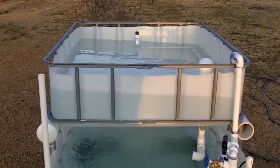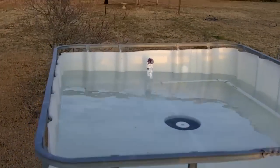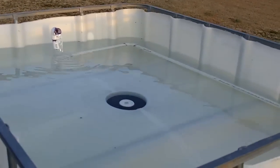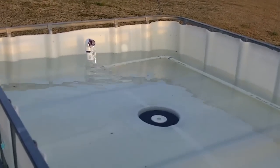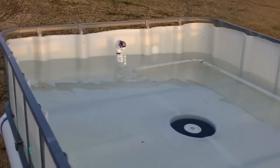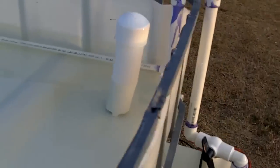Here's my aquaponics setup. No gravel yet. There's my water feeding into the grow bed over there. There's my bell siphon — one inch pipe with a two inch bell cap.